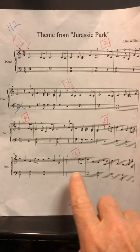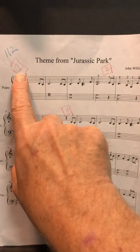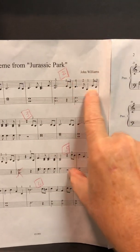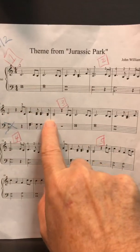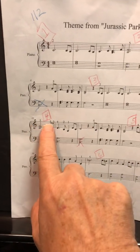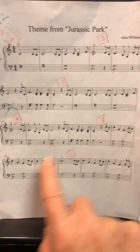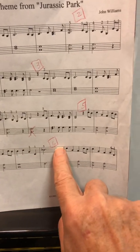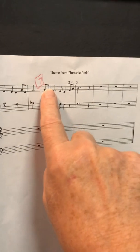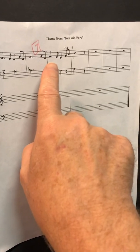Okay Atticus, I want you to help with Jurassic Park starting in section 5, but before we do, make sure that in your music you have section 1 marked, section 2, section 3, section 4, section 5, section 6, and section 7. If you don't have those marked, stop this video, roll it back, get a pencil, and write those in.